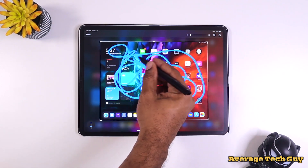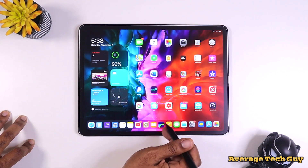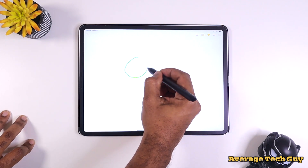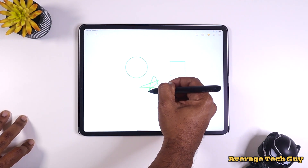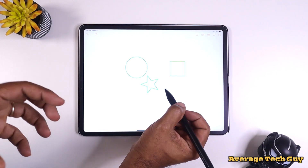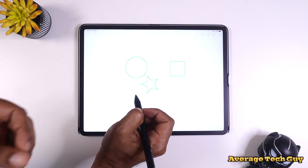There is no lag when writing with this. If you want to go into Notes, feel free to do so — you can still take advantage of making your shapes, and all of this still works. There are no issues when using your iPad and any of the features that were already available on it.